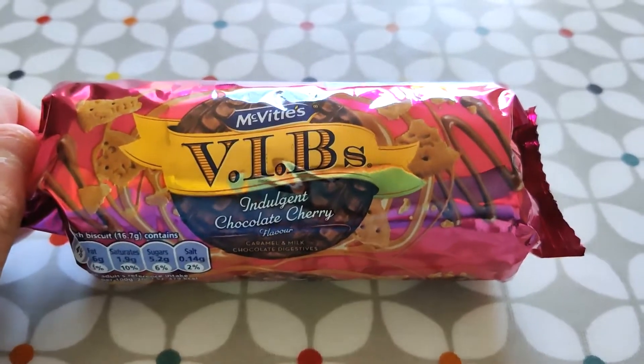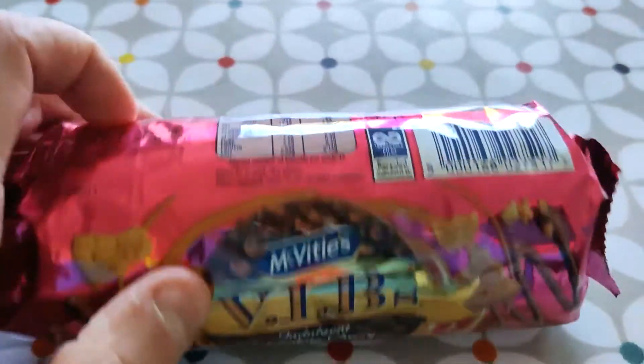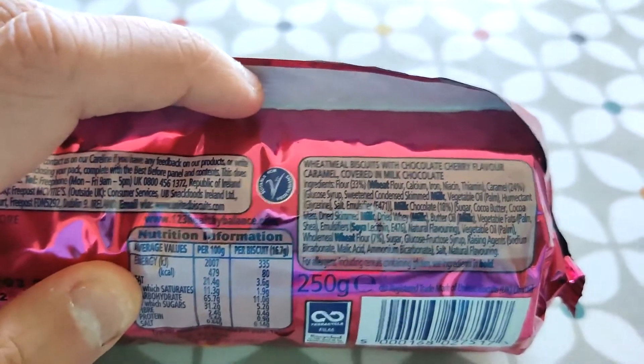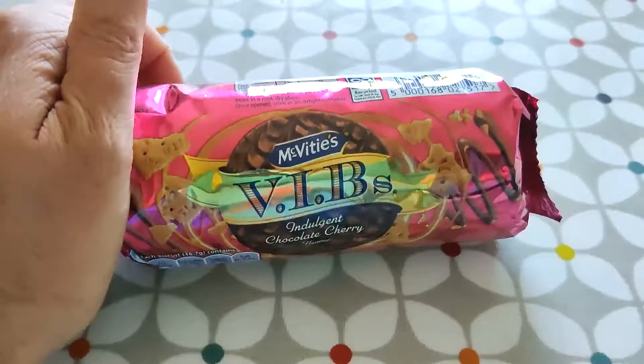Here we have the McVitie's V.I.B. Indulgent Chocolate Cherry Flavour. Wheat meal biscuits with chocolate cherry flavour caramel covered in milk chocolate. Nice and pink and shiny.